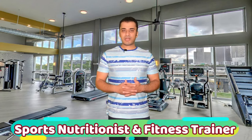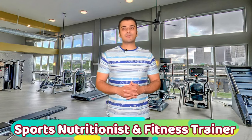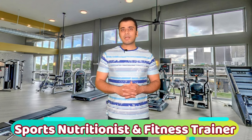Assalamu alaikum, myself Shumrish Shahid. I am a personal fitness trainer and sports nutritionist. Today my topic is about warm-up exercises.